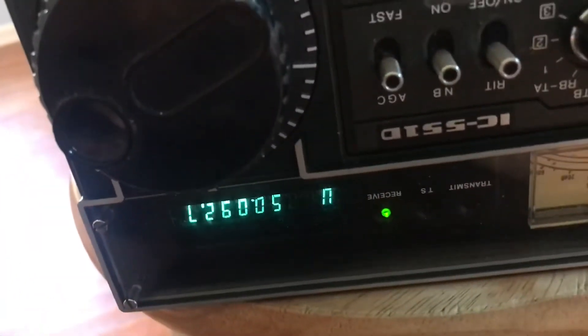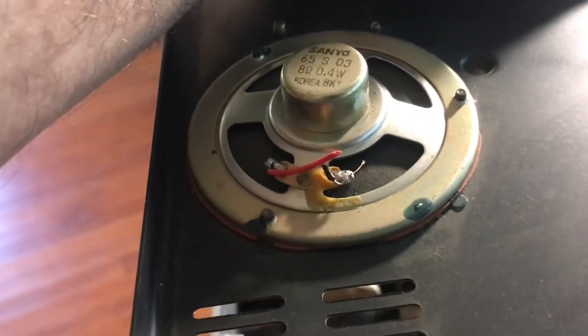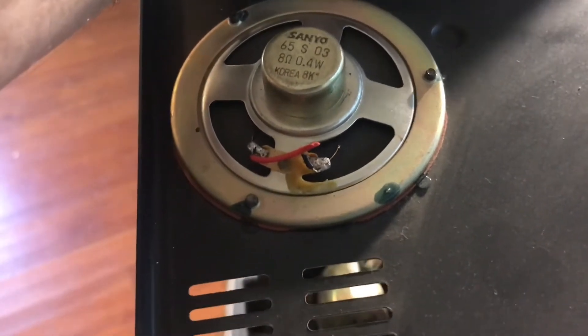Let's go back over and see if we can receive. There's a reason why the internal speaker doesn't work — the wires are cut, so we'll have to deal with that problem.